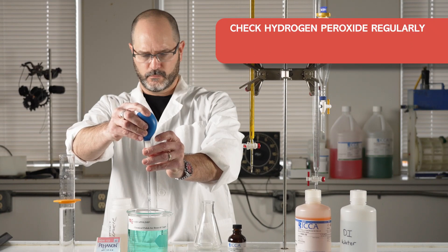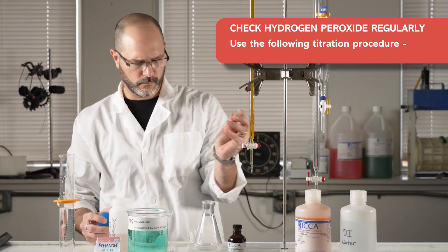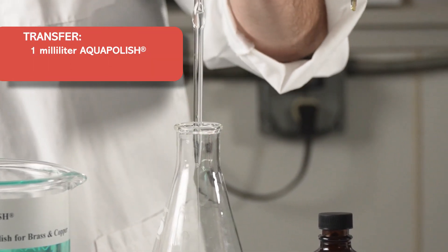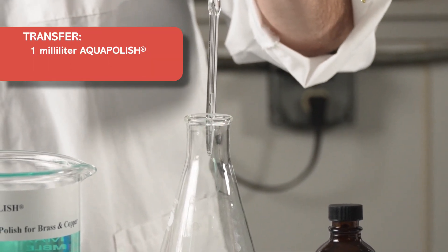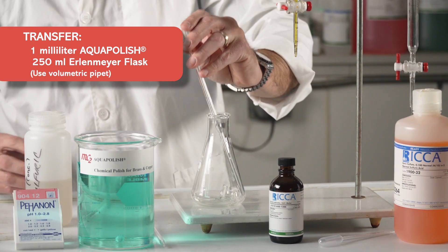The hydrogen peroxide concentration should also be checked regularly using the following titration procedure. Transfer 1 mL of the AquaPolish process bath into a 250 mL Erlenmeyer flask using a volumetric pipette.